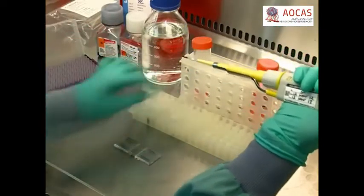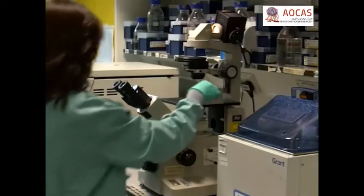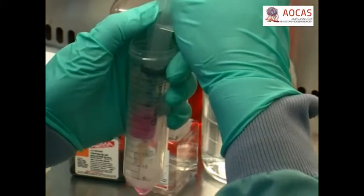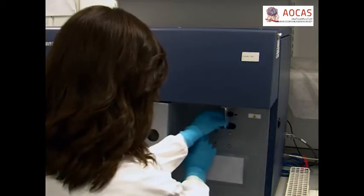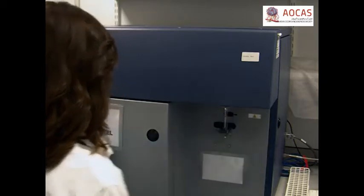Pipet a 20 microlitre aliquot of the resuspended cells onto a hemocytometer and use a microscope to examine it. If cell clusters are observed, use a syringe to passage the suspension in and out of a 25 gauge needle one or two times. Once the cells have been dispersed into a single cell suspension, proceed to isolate CD44 positive, CD24 negative cellular subsets via fluorescence activated cell sorting.